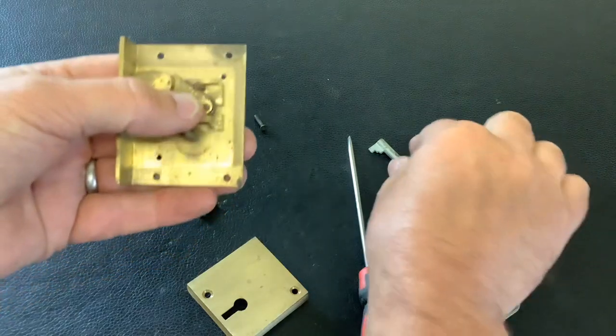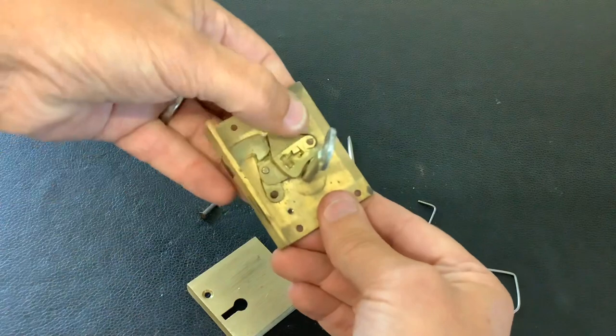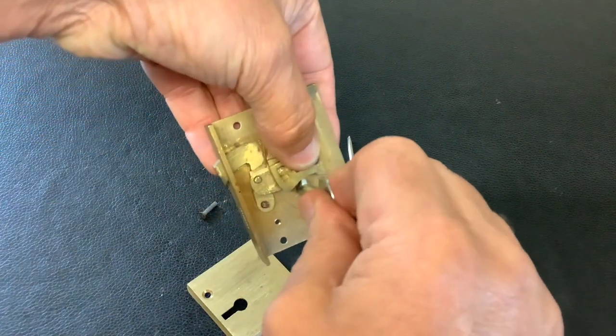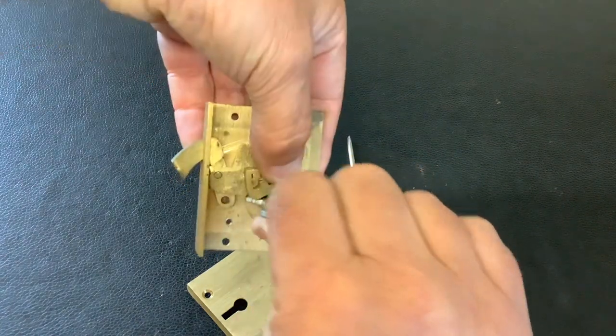We can have a quick look with the key at what's going on. Just hold them levers down — and that's how it works. A little bit different.